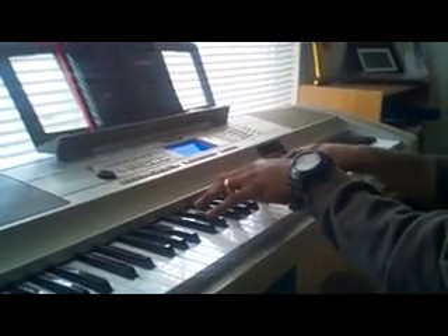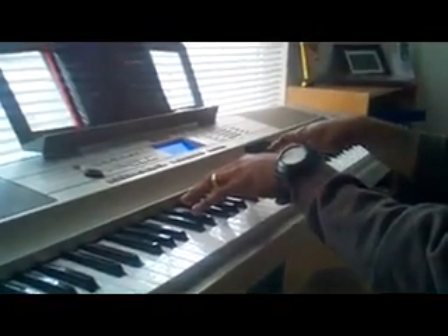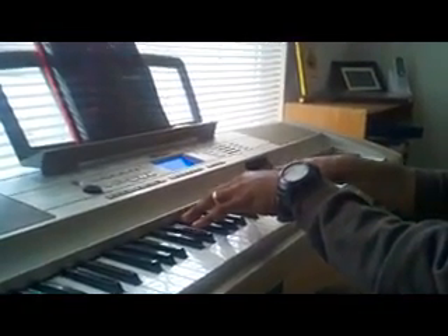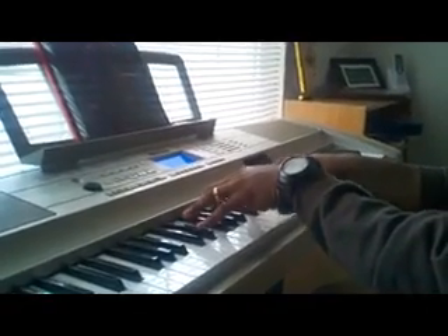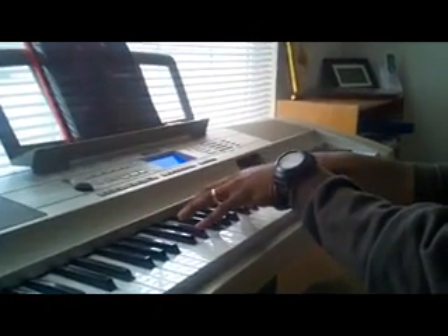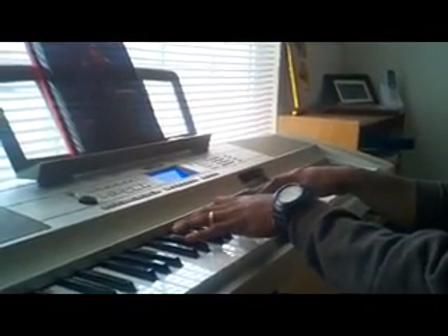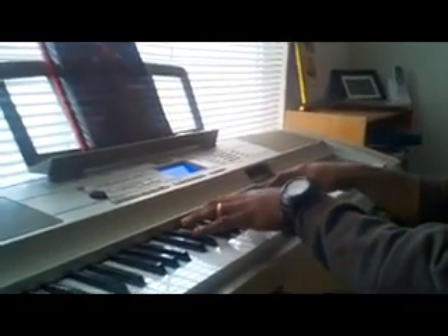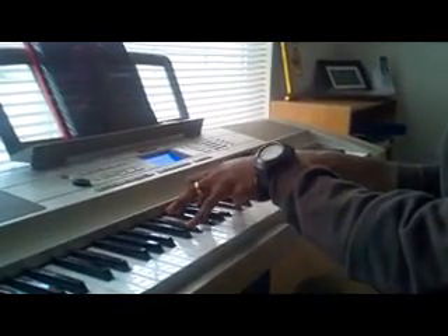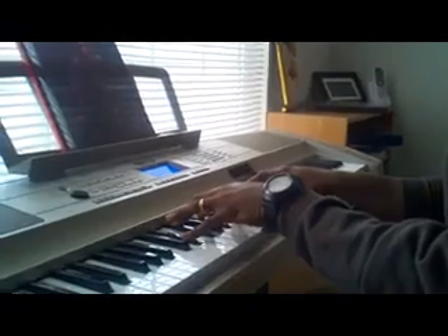It first starts off like this: you're gonna hit a Bb, Eb, F — you roll that and come back down. As soon as you hit this note right here, you hit that chord. And this chord right here is Eb, Gb, Bb, Db. Then you arpeggio, just go up with it.